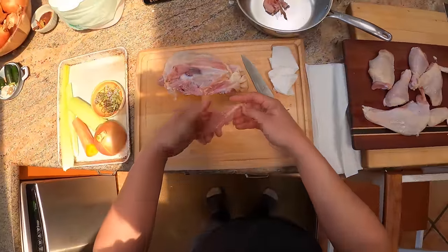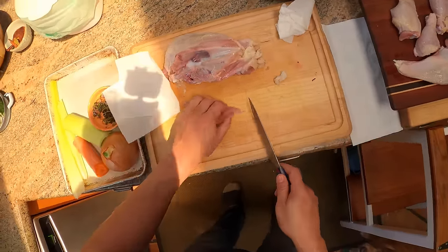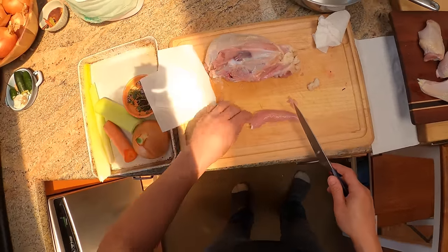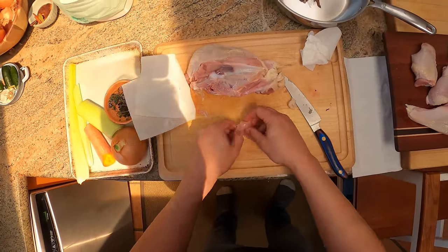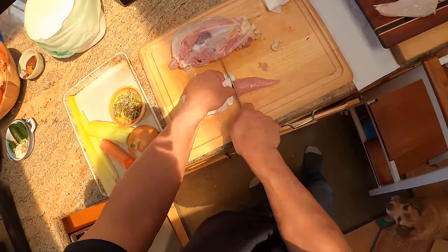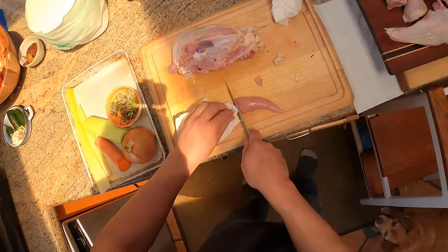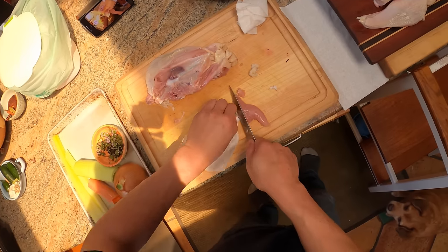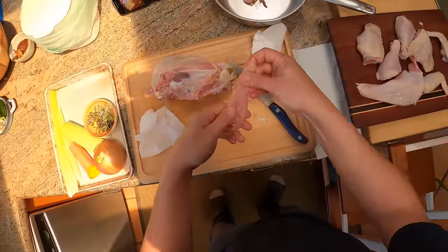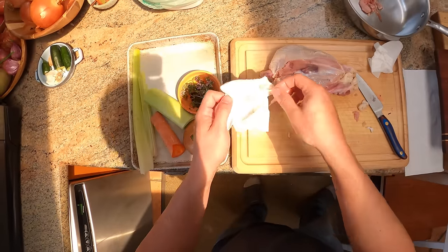And with the tenderloin, we do that little Jacques Pépin trick where we take a clean towel. First, expose just a little bit of the end of that ligament there. Then grab the end of it with your towel, hold down, and scrape off the meat. And you get a chicken tender with no ligament in it, and that ligament comes right off.